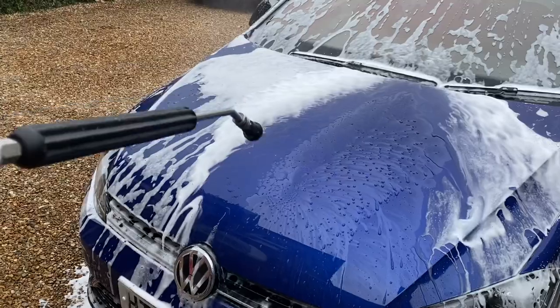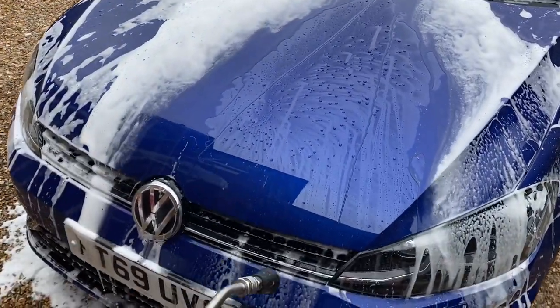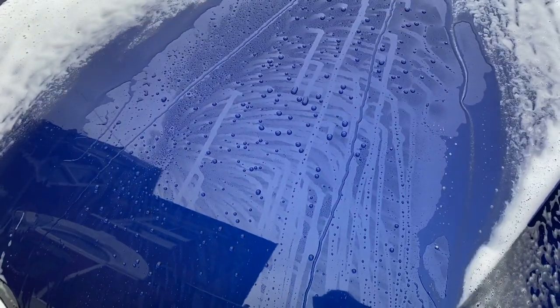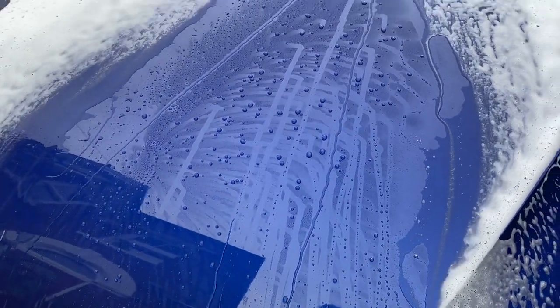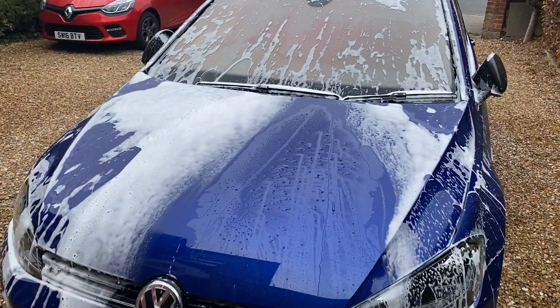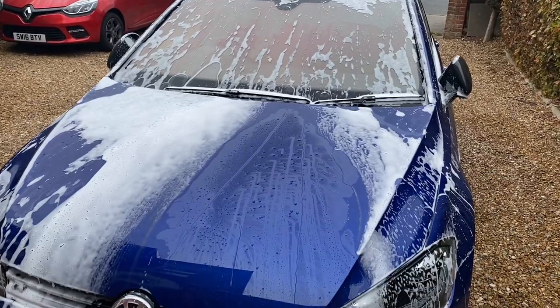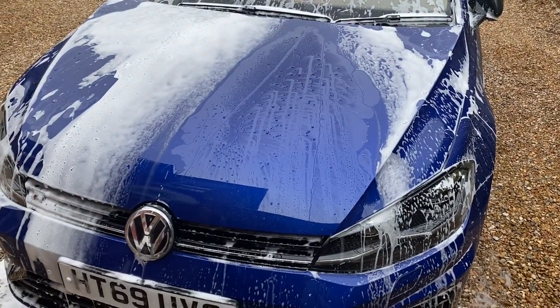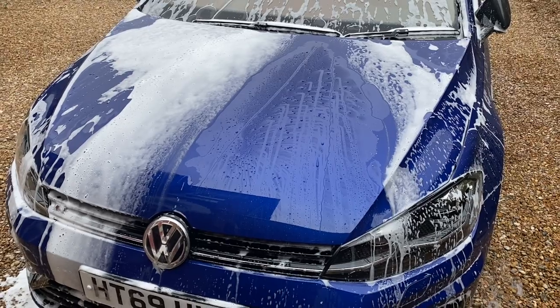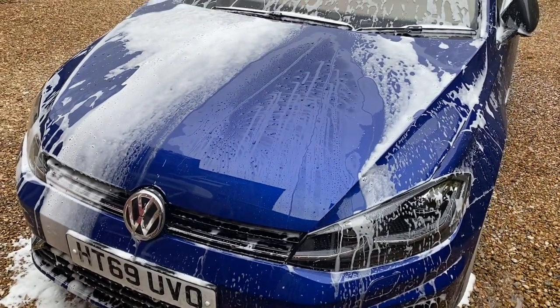Yeah, it lifts off my hand still. It's just starting to rain a bit, which is alright because I'm only at the rinse off stage of snow foam, still got to do the contact wash and yeah, bring it inside for a coat of Sigma. Going to use Sigma today as the topper just to refresh everything up, but I'll do that inside.